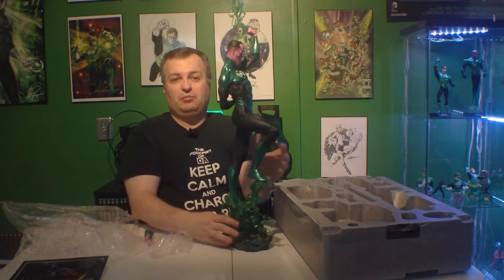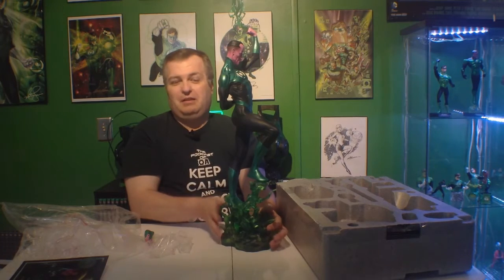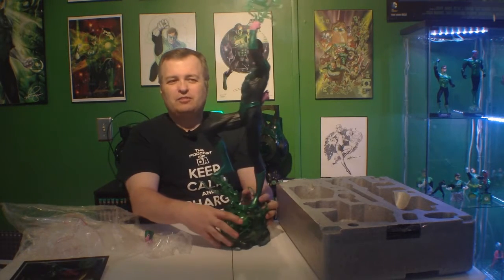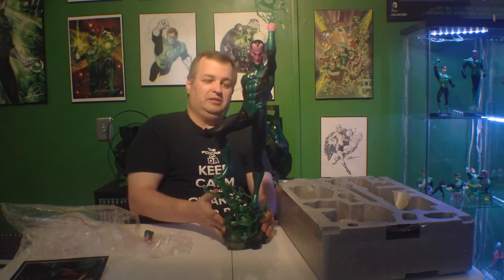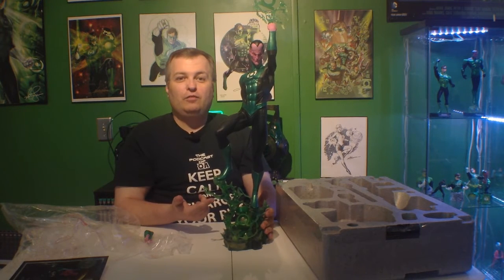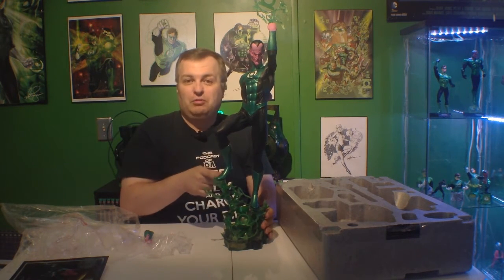The construct hand has a Green Lantern logo on it. For those of you who have the other premium format figure — the Sinestro Corps one — it had a saw with the Sinestro logo, which you'll see in a minute when I put it up on the shelf. Really nice sculpt, beautiful job. It looks very similar to the other one but obviously has the Green Lantern Corps outfit on it. They've made some changes but it looks really great — wonderful sculpt. Let's get it on the shelf.